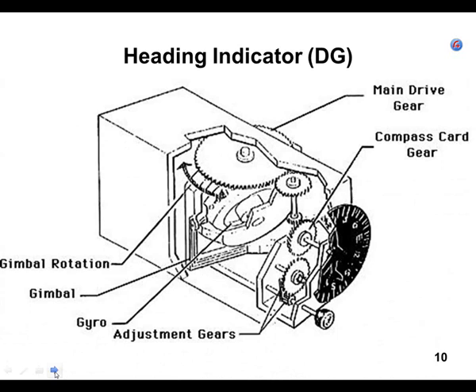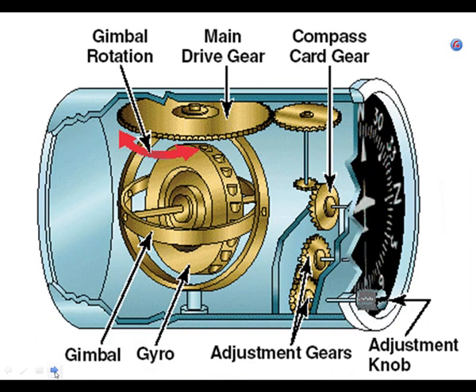There's a nice picture showing a gyro, a card, and a big shaft coming off the top with a big gear. I like this color picture because you can actually see the vanes on the gyro. If you had a nozzle and air was getting sucked across those vanes — that's the vacuum system driving the gyro.